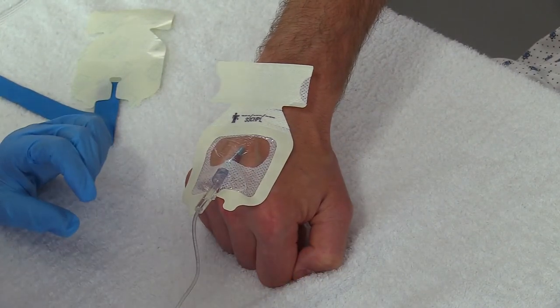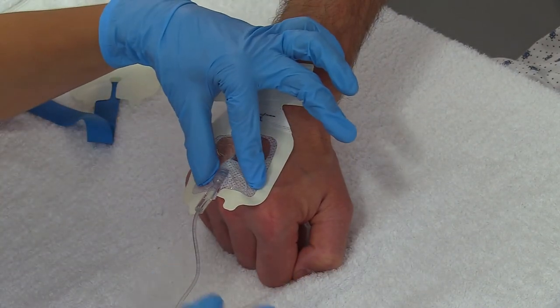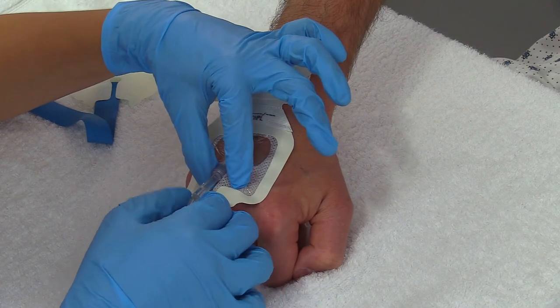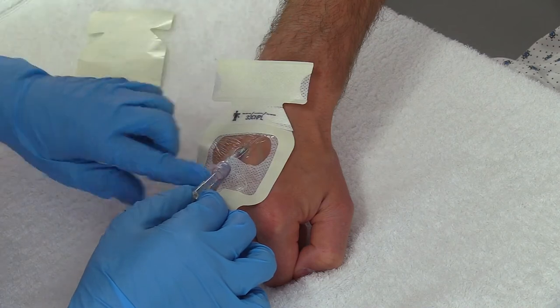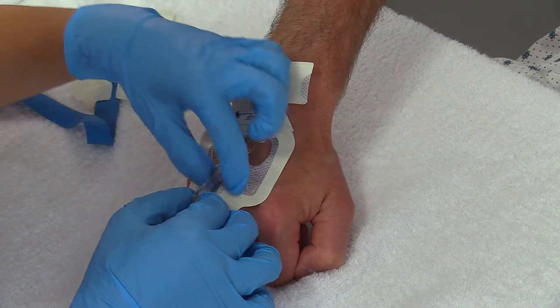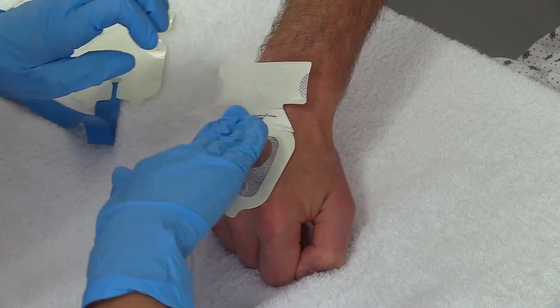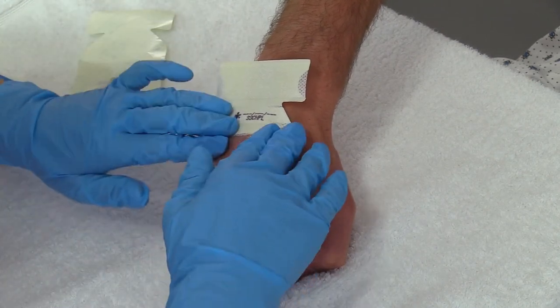Then I want to slightly compress these sides, and I'm going to just lift this tubing up a little bit because I want those notched parts to get underneath that part of the IV. So I'm pressing everything down, making sure it's nice and secure.